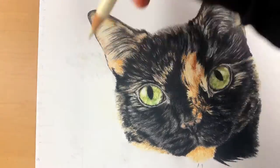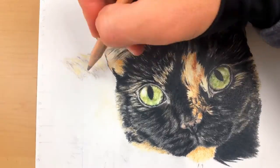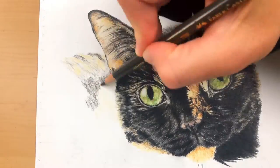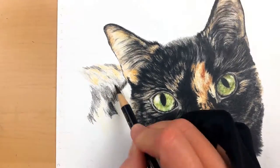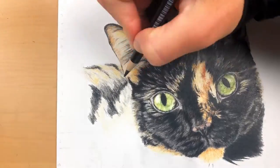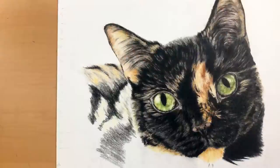Super important when you're doing colored pencils — as I'm sure with any medium — is that the pencil strokes are going in the direction of the fur. That is super important, and it gets pretty complex around the face, especially around the nose and eyes as that fur changes direction quite quickly.